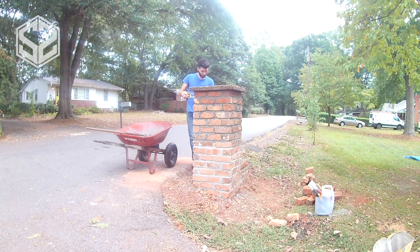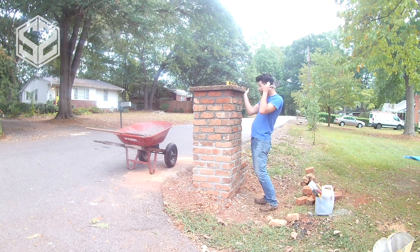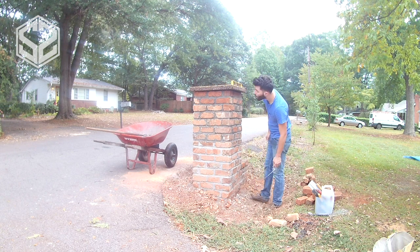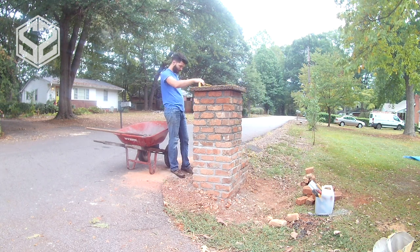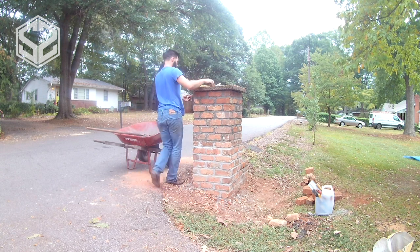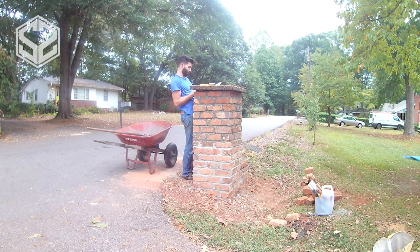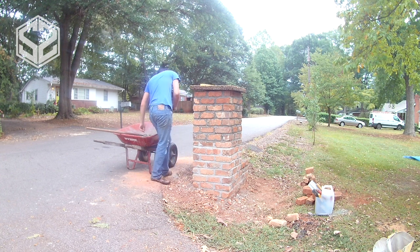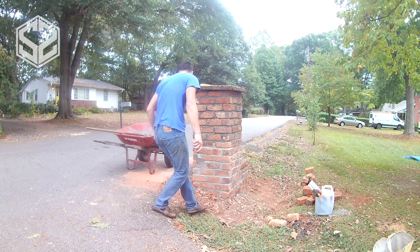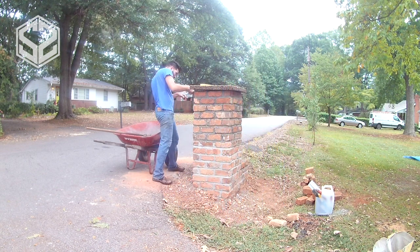If there were two of us, I could easily put the cement down, lift up the slab and set it on top with all the mortar already in place. But I'm working alone, so I'm going to lift one side, put a piece of brick underneath to hold it, fill in half the mortar, then move to the other side, lift it, put another brick under, and fill in the rest. Then I'll take out both bricks, let it set down on the mortar, and level and smooth the mortar joint.